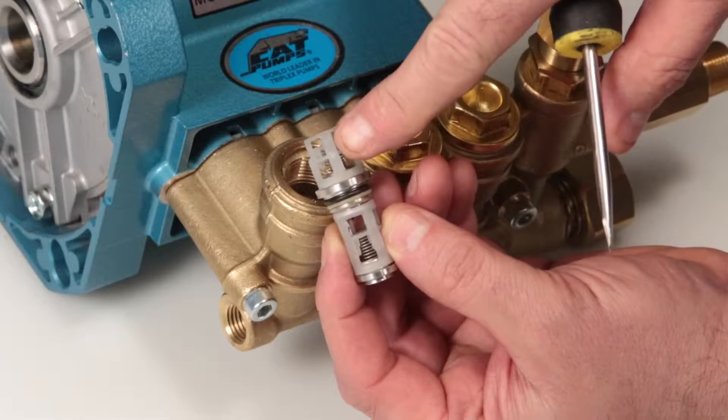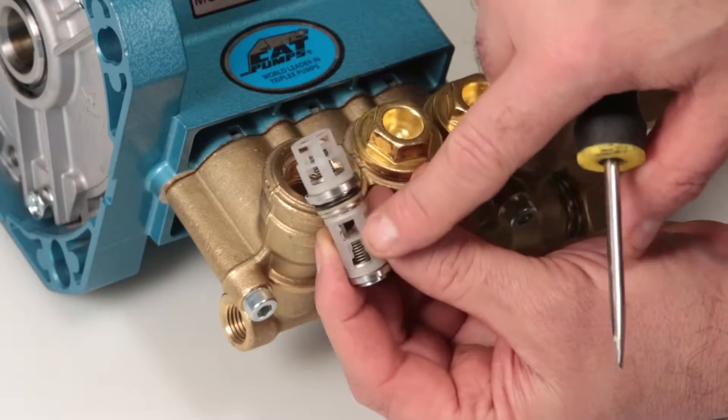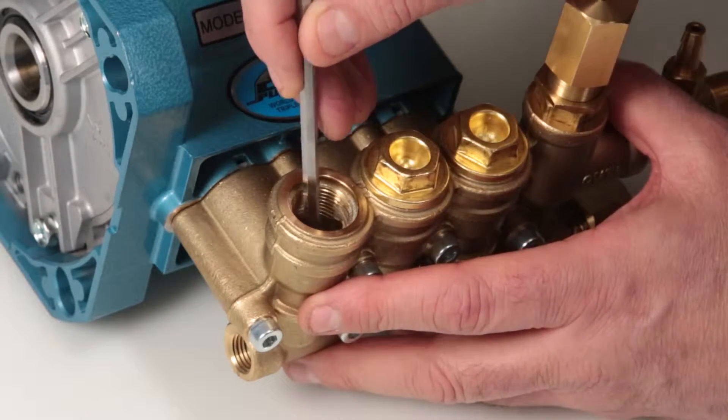The top portion is your discharge assembly. The bottom portion is the inlet assembly. Last, using a pick, reach into the valve chamber and remove the valve seat o-ring.